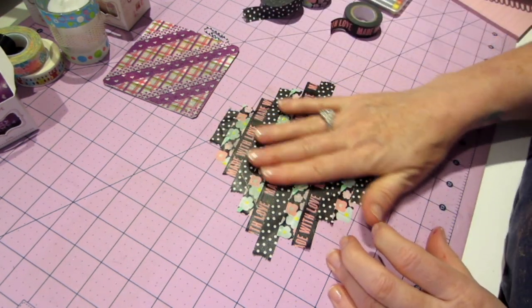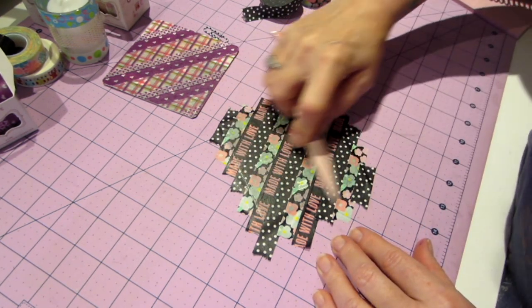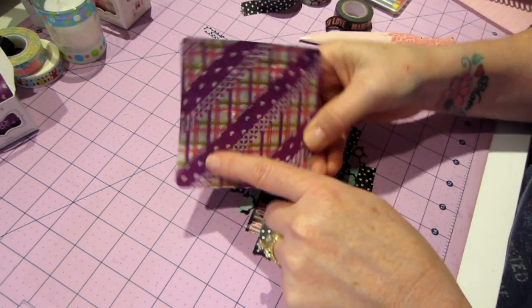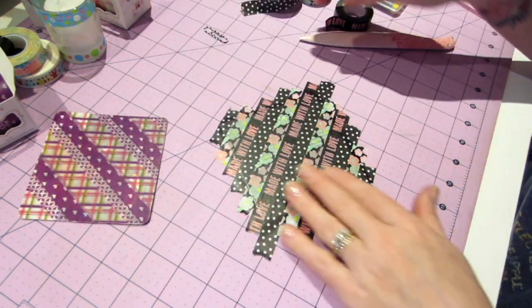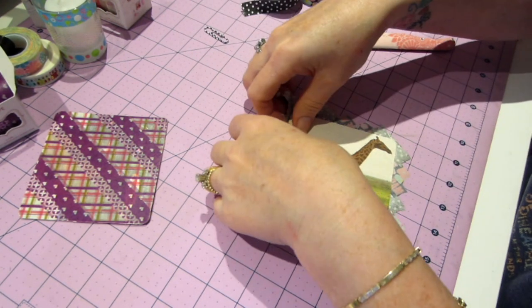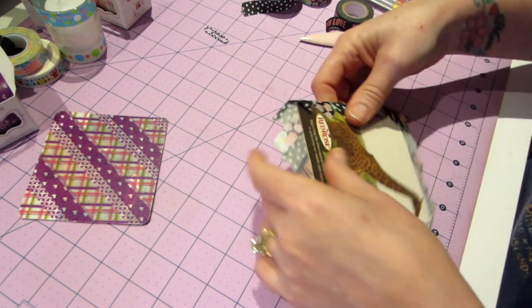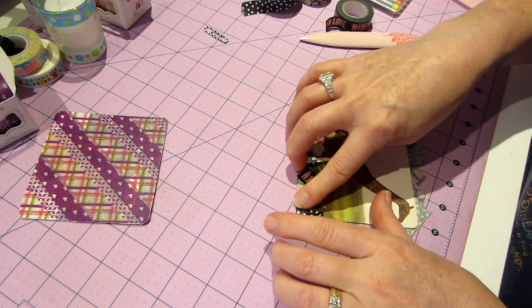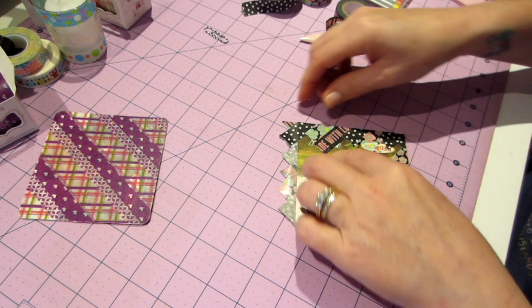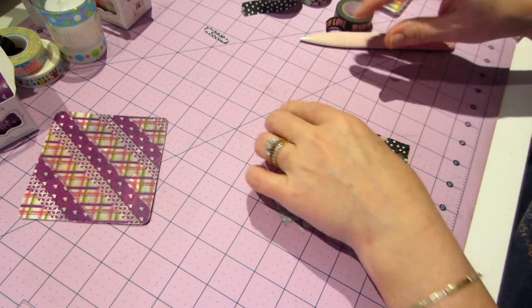I'll burnish it down a little more. The only issue is you can see through it in spots — there are a couple of white spots — but this is just for my craft room, so it's fine. I'm going to pick this up and flip it over this time instead of cutting around it. I'll try folding the corners over, though it might make it a little bit wonky. I'll probably trim some of it off.